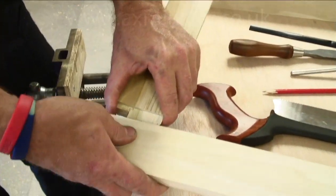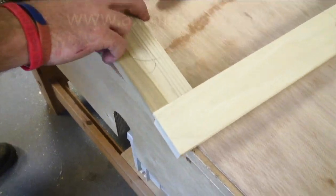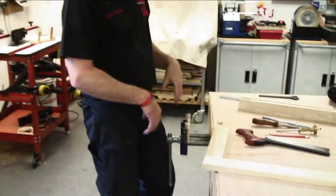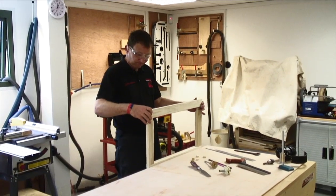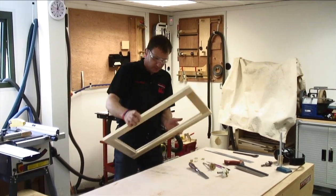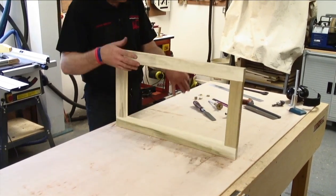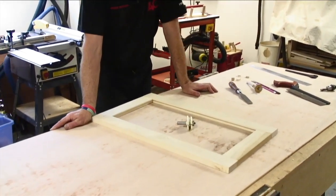Having cut all the haunches off our tenons, we can dry fit the door — line everything up, give a tap, and push it down. They line up nicely. Give it a bit of glue, flip it over — you can see our rebated edge, which allows your glass or your panel, whatever you want to fit in there, to go in. That looks pretty good. So that gives you a bit of an idea of how to use the Excalibur Offset Tenon Cutter.